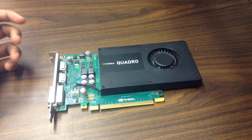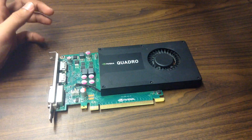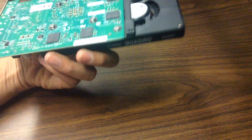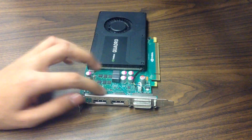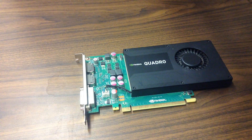You can check out the refurbishment video via the links in the description and in the card above when I upload it. Now I'll give you an overview of the card. From the bottom it's got two DisplayPorts and a DVI port.